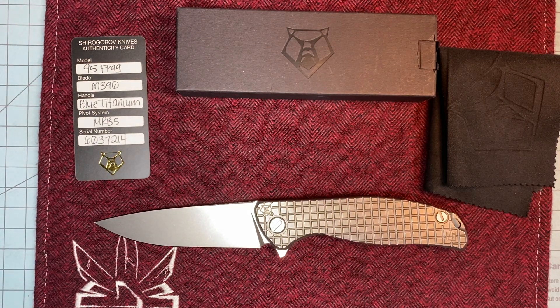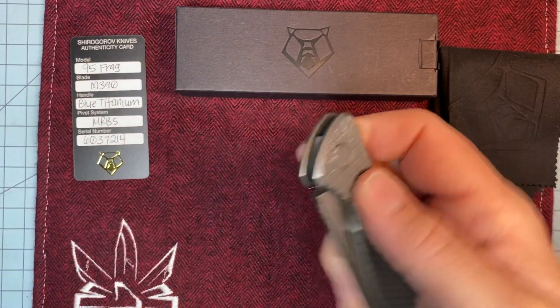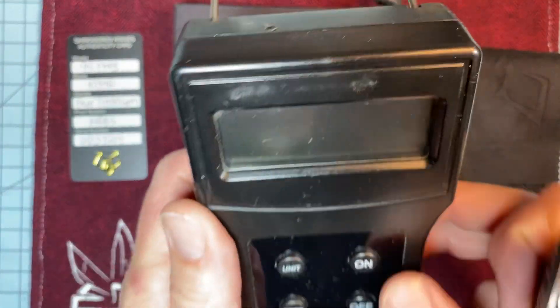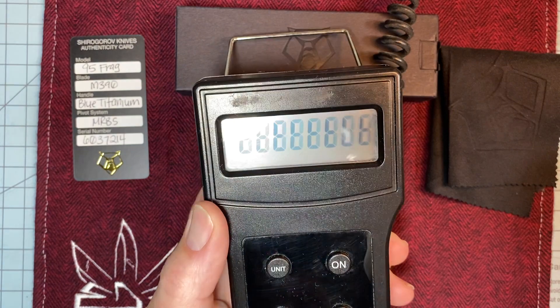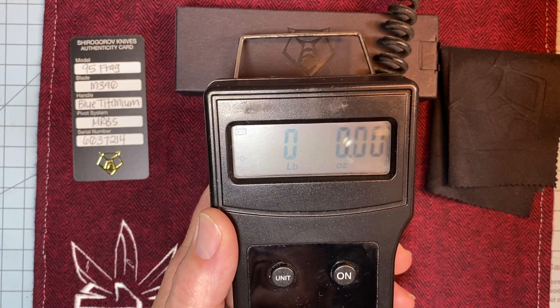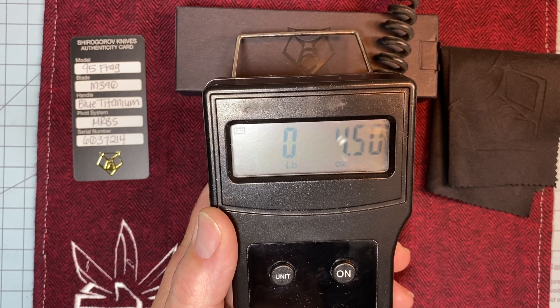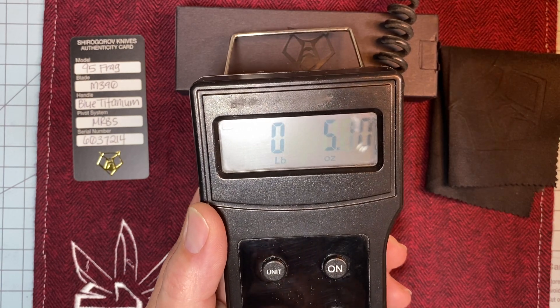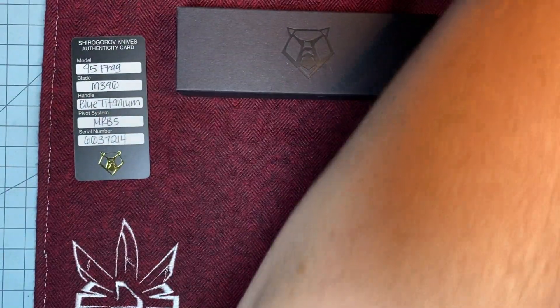I am a big fan of the F95, and I am an even bigger fan of this Frag. I love this knife. Let's check the weight — four and a half ounces. Killer. I think my Zero is right at five ounces.